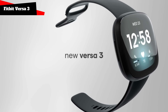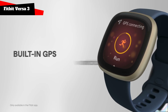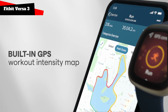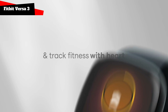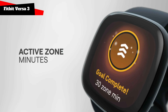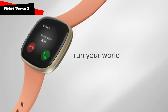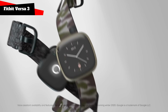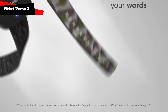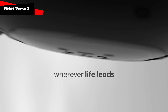Fitbit Versa 3 will appeal to those who want almost everything the same, but cheaper. It costs $230, has the same screen, also has a GPS module, and in general the difference will not be significant for everyone. The Versa 3 has no ECG sensor, no EDA sensor, and no body temperature sensor. In addition, there is an aluminum case. Otherwise, the main functions are the same. Both new smartwatch models run Fitbit OS, meaning they are full-fledged smartwatches with an app store.